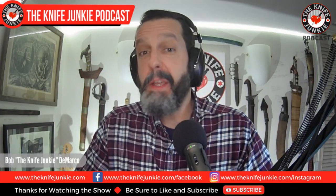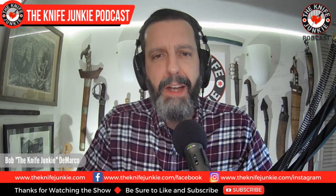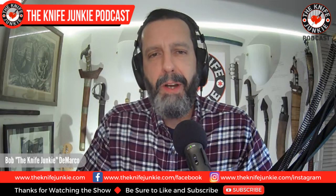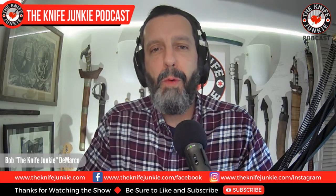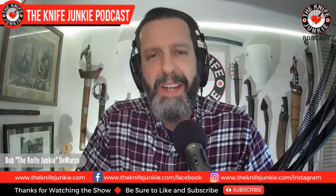Welcome to the Knife Junkie Podcast, the place for blade lovers to learn about knives and hear from the makers, manufacturers, and reviewers that make the knife world go round. I'm Bob DeMarco. On this episode: information on the Nova 1 pre-order, the new Sencut Watauga, and my top 15 USA-made folders.